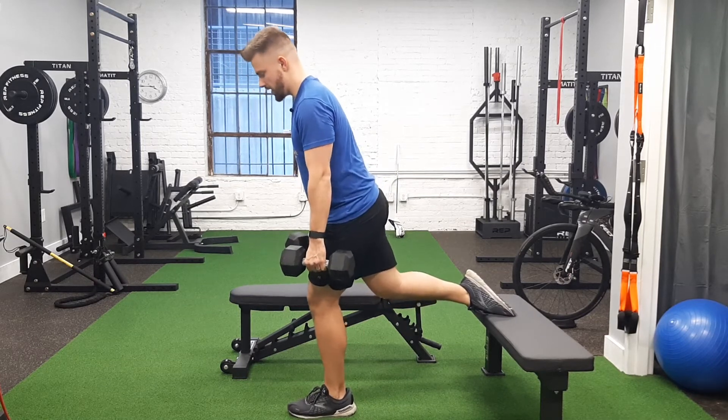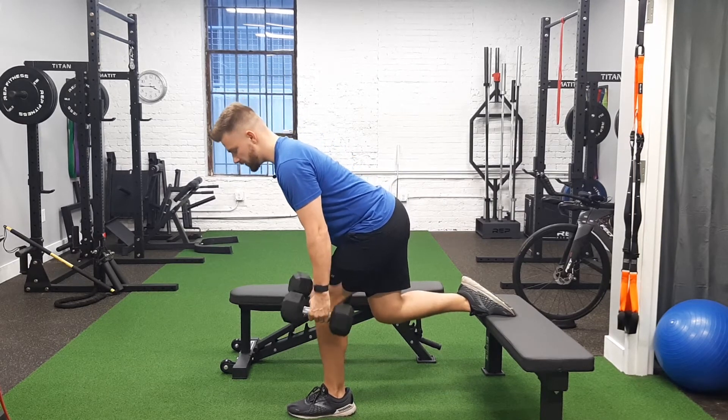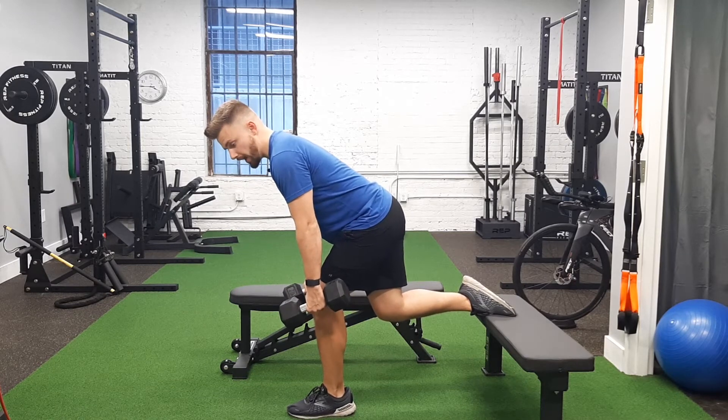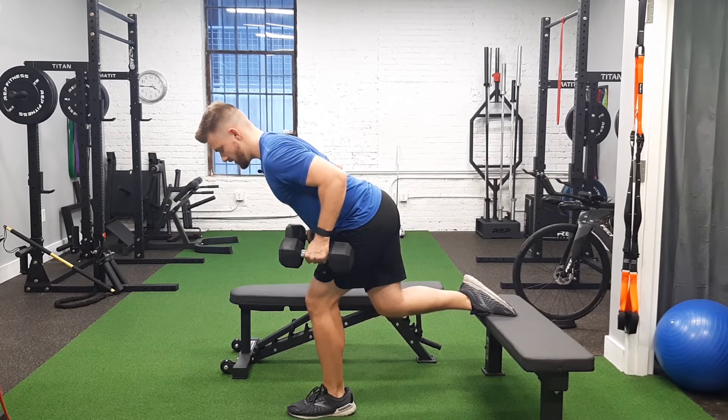From this angle: foot back, I'm going to sink back with this hip, feel a stretch into my hamstring and into my glute. Making sure I'm balanced in my foot, don't feel anything in my low back, not overarching. From here I'm rowing.